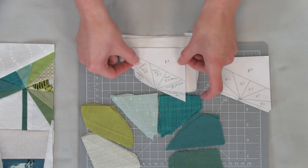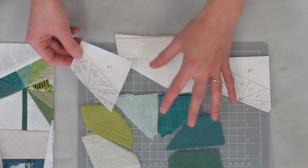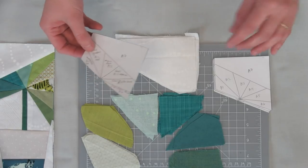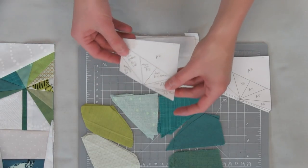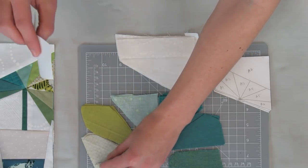And the top background section, which is A7. Now that we have all of our fabric pre-cut, I'm going to show you how we want to position our fabric so that it's in the right place for sewing. You want to start with the first area, which is A1.